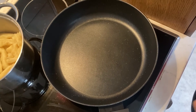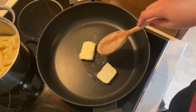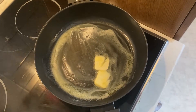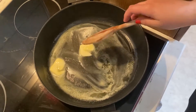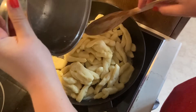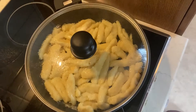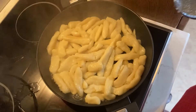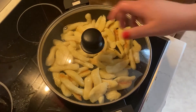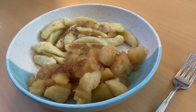Put some butter into a pan and sauté the strained noodles until they get a nice brown color. Now you can serve them with the compote and enjoy.